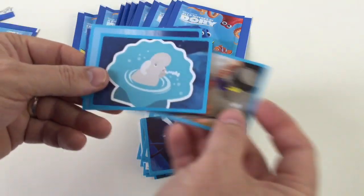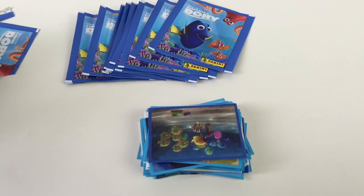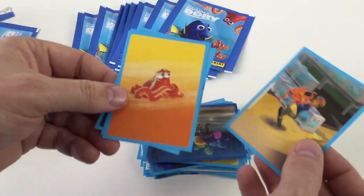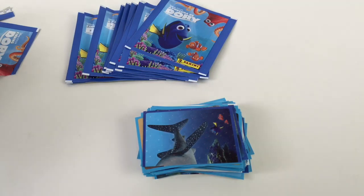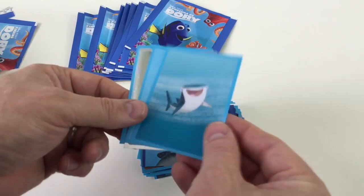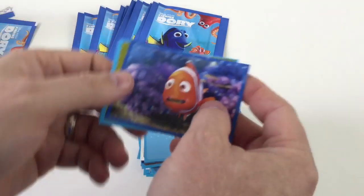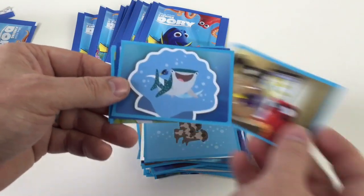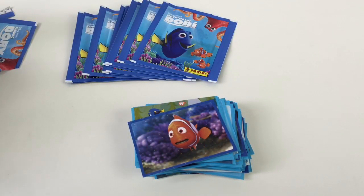Panini service takes about 30 days, so we're just waiting for them to come through. Keep your eyes peeled for those ones. Getting quite a lot of these shiny ones — I'm quite lucky. Who's your favourite character in Finding Dory or Finding Nemo? A lot of the characters are in both — I think most of them actually are. So let us know who your favourite characters are, because we'll be interested to find out.